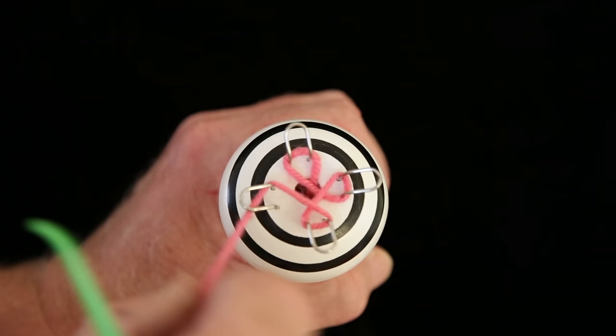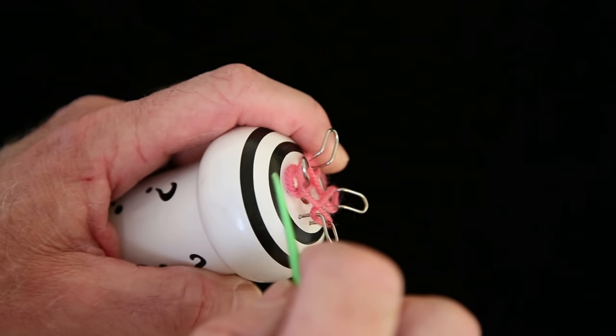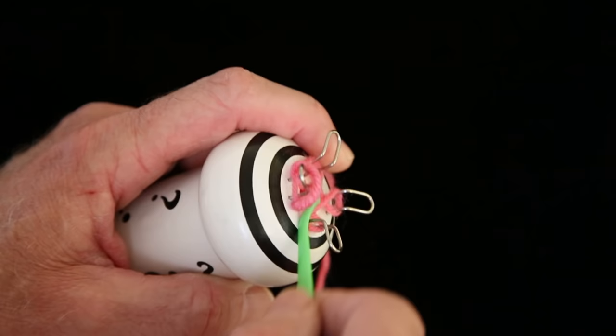When you've made your last loop, bring the yarn up and over the first loop you made. Use your knitting tool to drag the bottom loop up and over the peg and pull it down. And you've started your knitting nancy.